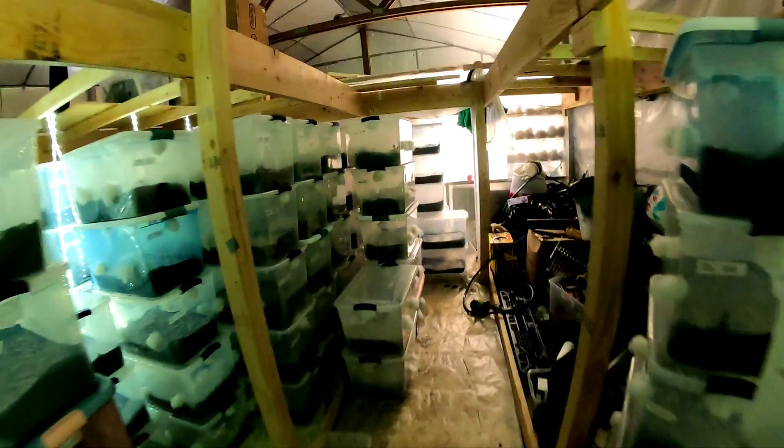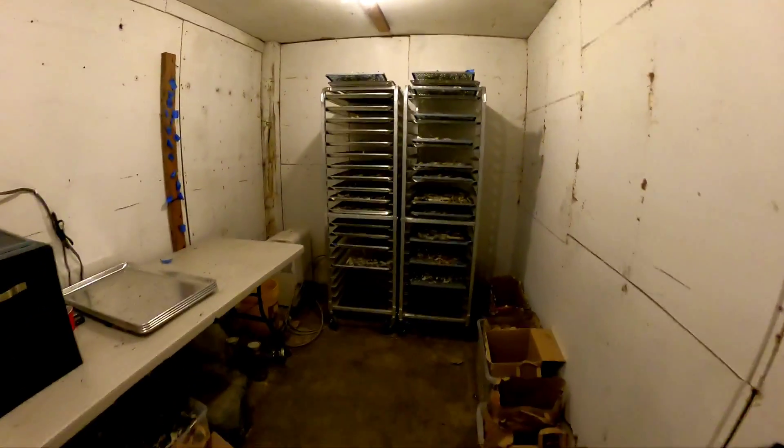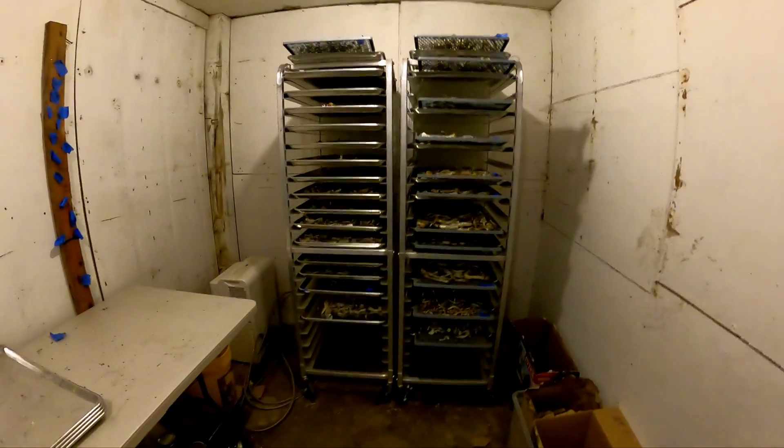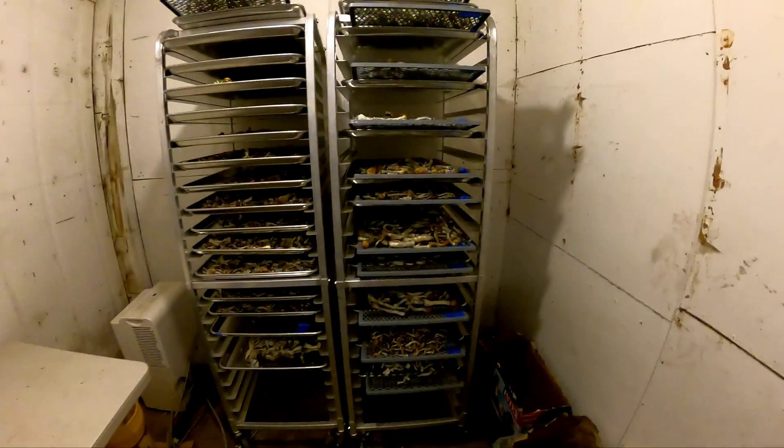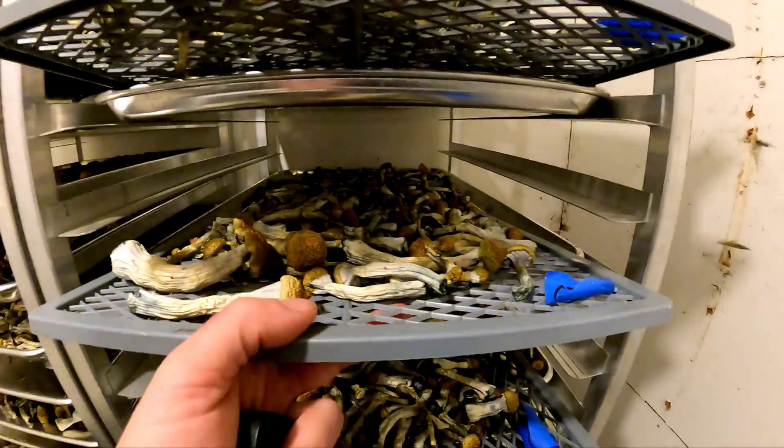After things are picked, of course they need to get dried, so this is the drying room. Everything gets loaded up on racks pretty good.